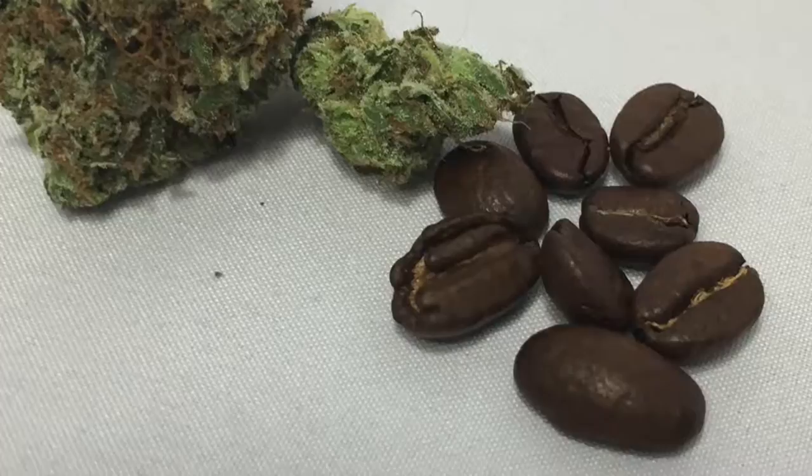Cannabis and coffee are two of my favorite plants and they helped inspire me to create this stony DIY. In this video I'm going to show you how to make the dankest mug for your wake and bake.